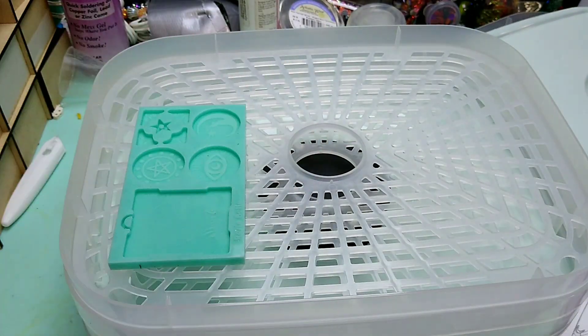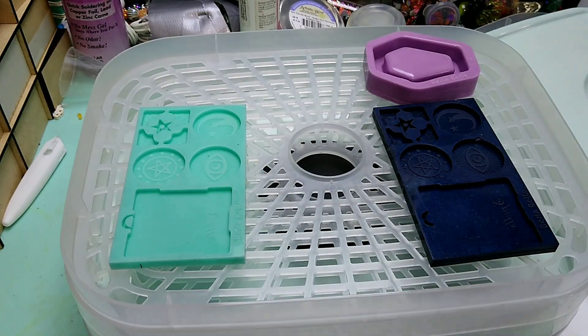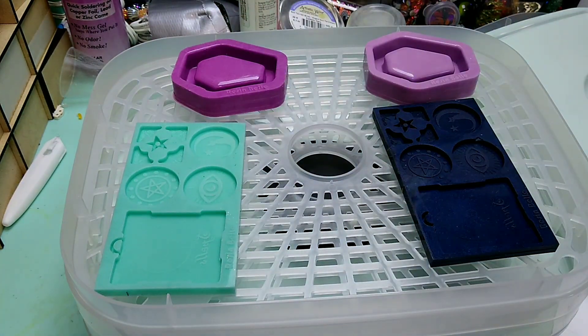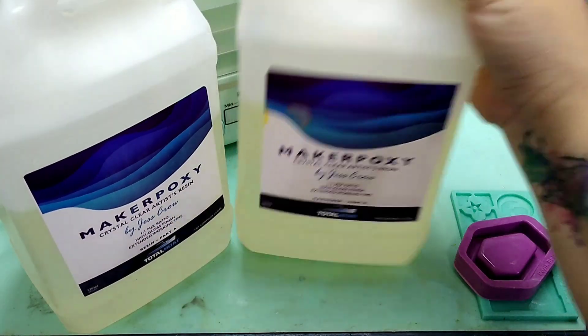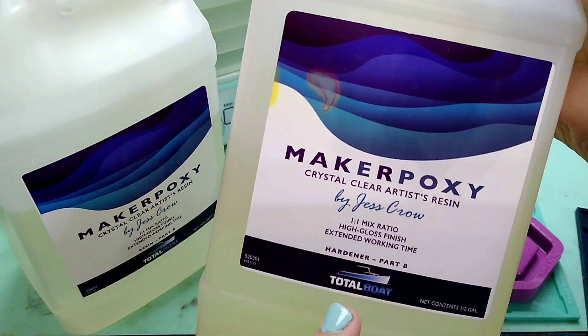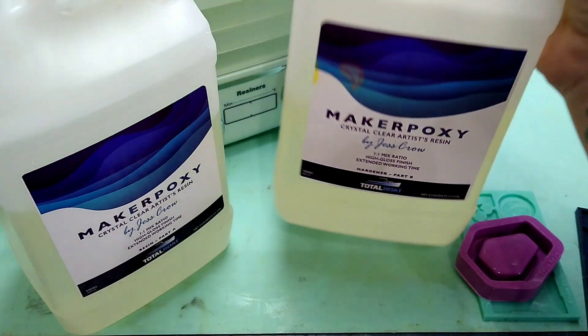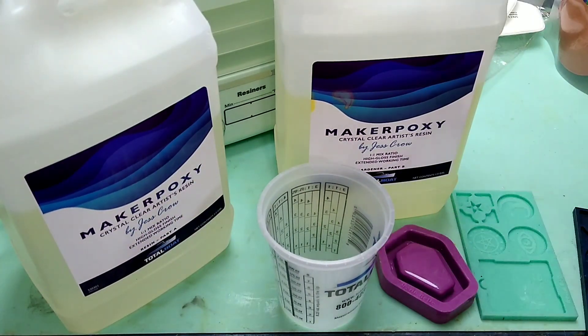I'm going to do two sets — one set curing outside of the machine, and one set curing inside the machine — and we're going to see just how well this goes. I need to mix up some epoxy resin. This is a two-part resin: Maker Epoxy by Jess Crow, which you can get at TotalBoat.com. We're going to mix it up and pour some molds.